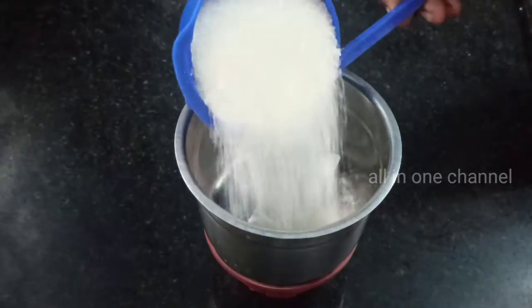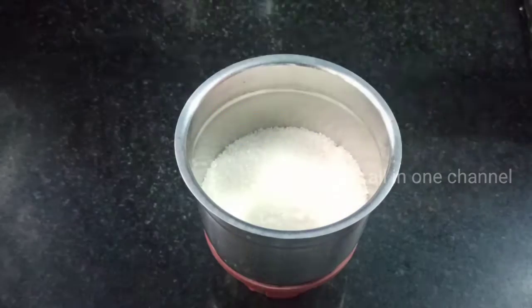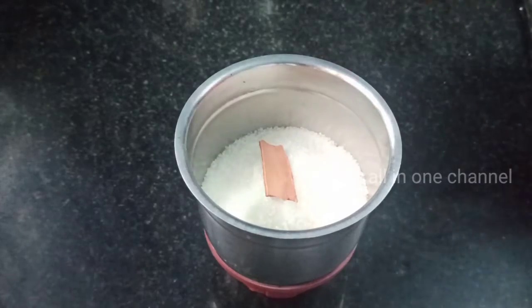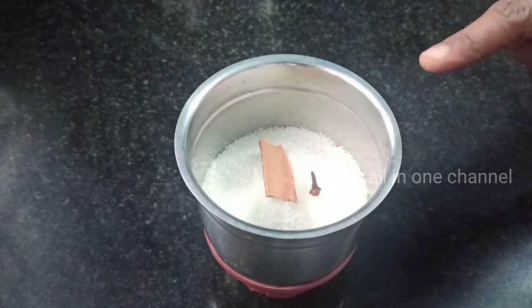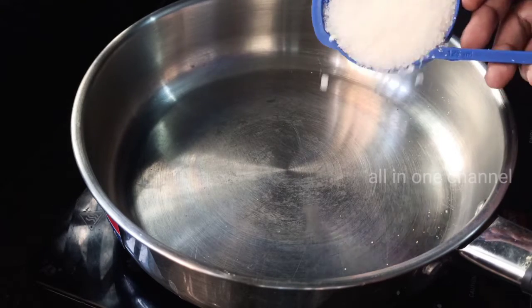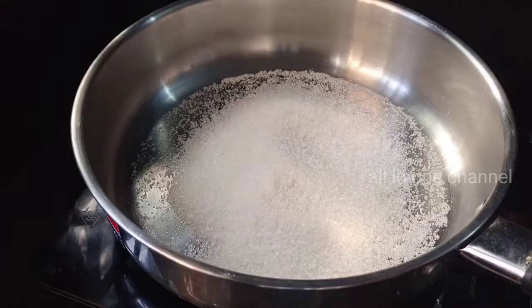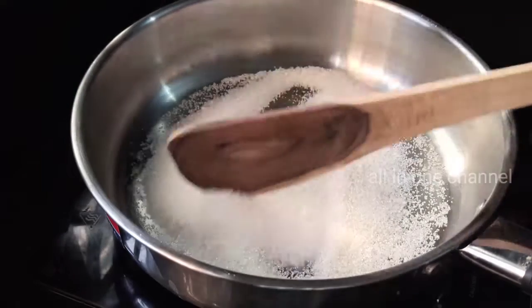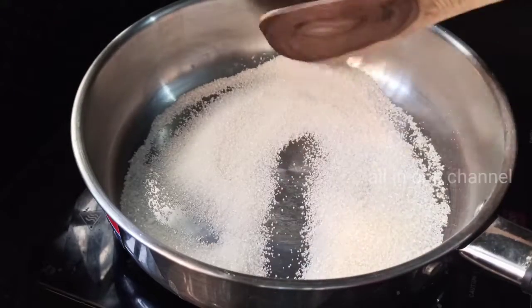First, put a mix jar in a mix jar. Put a pot and 3 cramp. Put a mix in a mix jar on medium heat and keep in a normal demand.